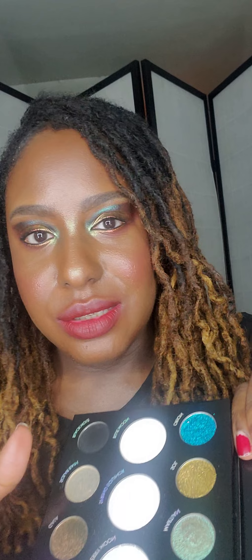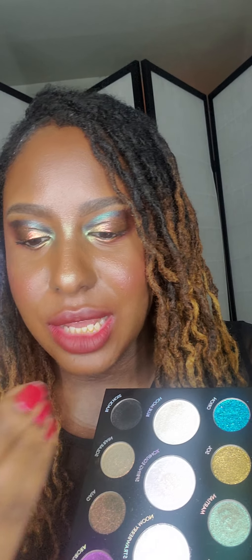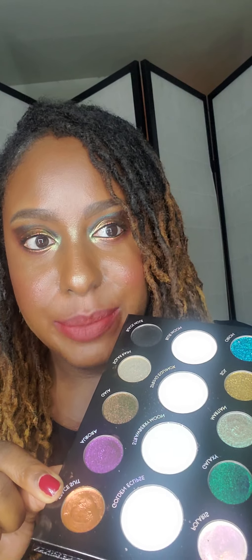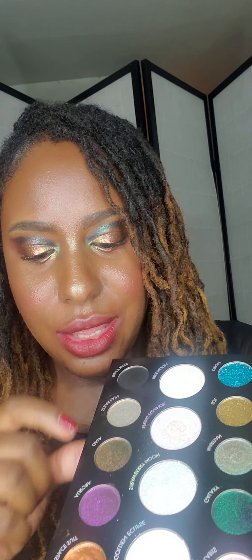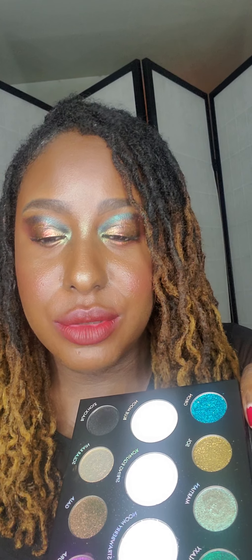Before I get to the swatches, I want to say that if any of you out there have any of her multi-chrome pigment liquid eyeshadows, some of these will look similar or appear to be dupes. I have several of these multi-chrome liquid pigmented eyeshadows by Danessa Myricks, and one of them looks exactly like Spacesuit, one looks close to Aurora or Gaia, and another looks close to Galaxy. So it's based on your preference — do you prefer multi-chrome liquid or multi-chrome powder shadows? It's up to you.